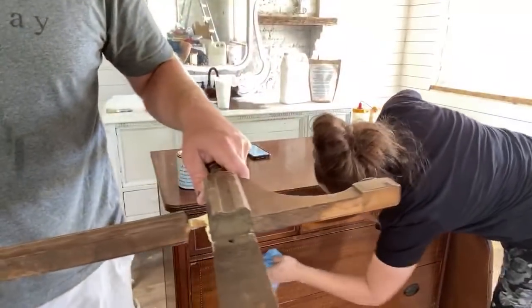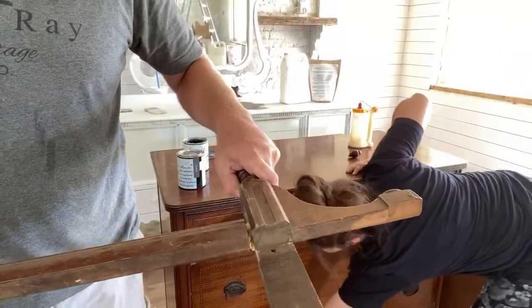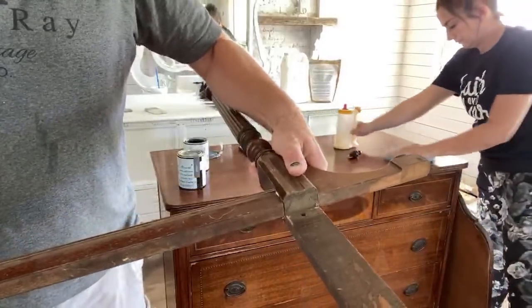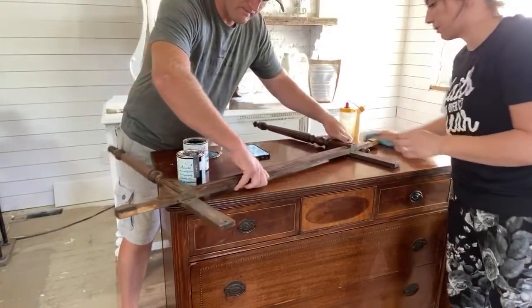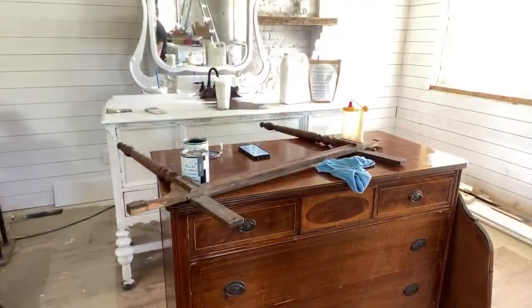This is as hard as this repair is going to be for now. We'll do a little Bondo later on the gap up top. Press that together and then I'm going to clamp this. When you're done with that, can you take the hardware off for me?